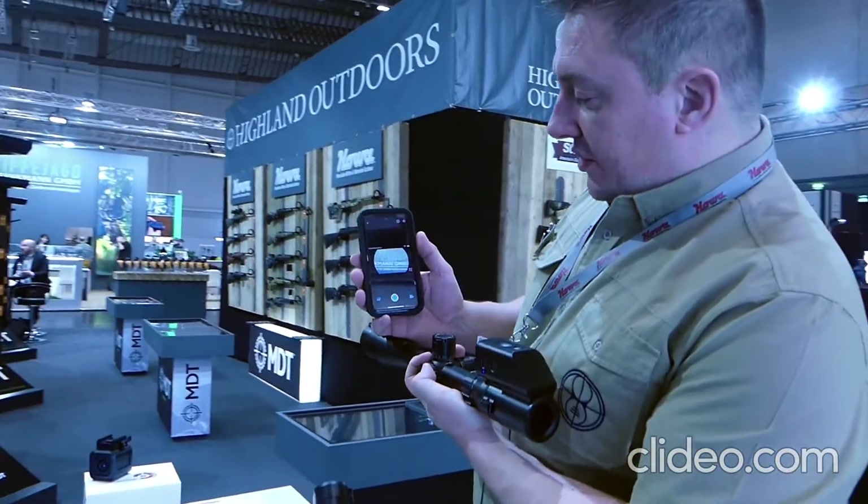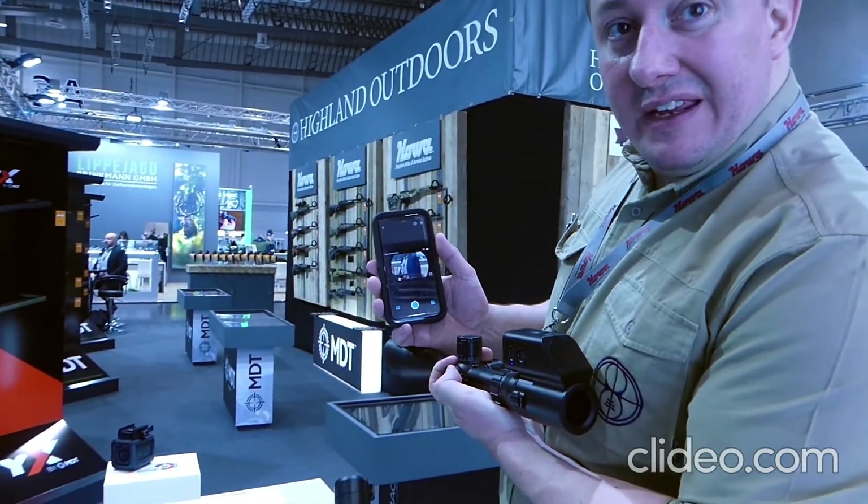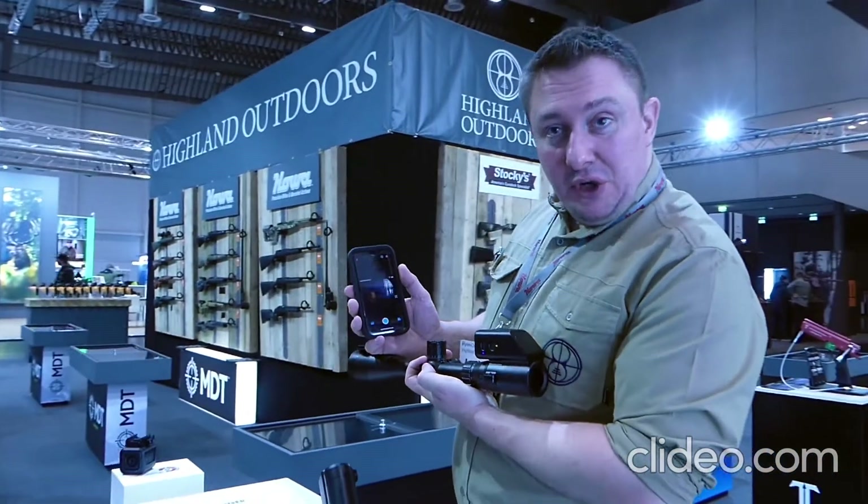And then what the Trigger Cam does — we can see everything the scope sees through the Trigger Cam.